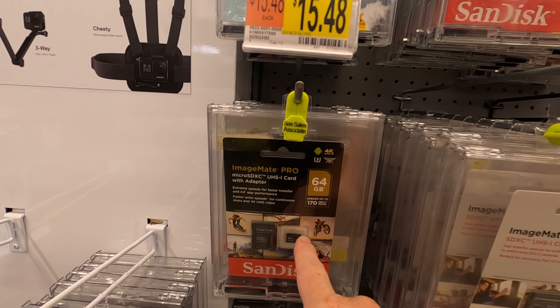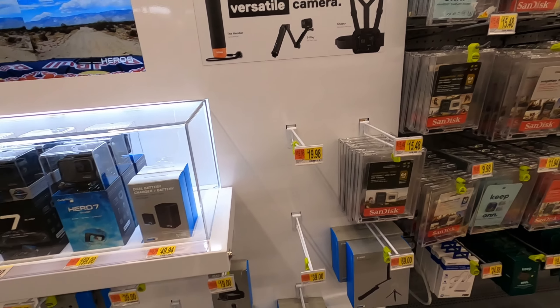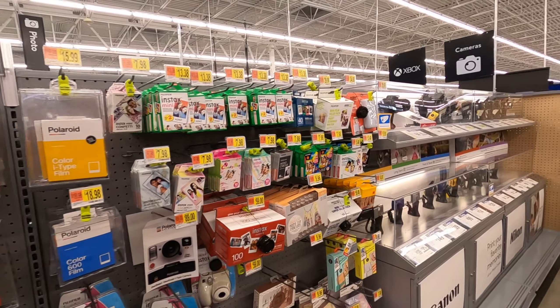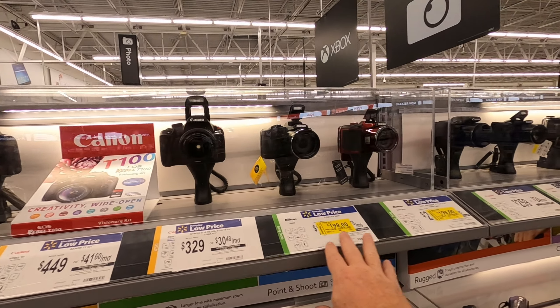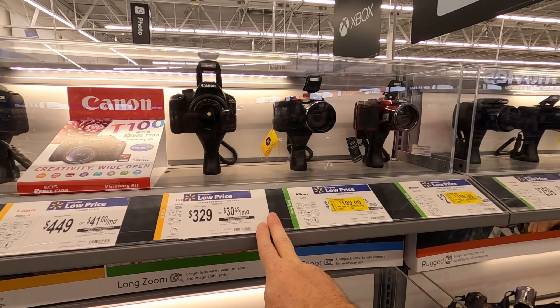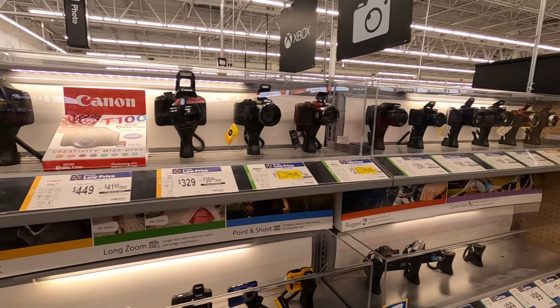I actually sold the 64 gigabyte ImageMate Pro I had. I've got a decent amount of accessories here. These other cameras don't have big sensors, so I wouldn't buy any of them. I'm more into looking for a professional camera with a big sensor — I might even get a full frame. I'd have to work it out online.